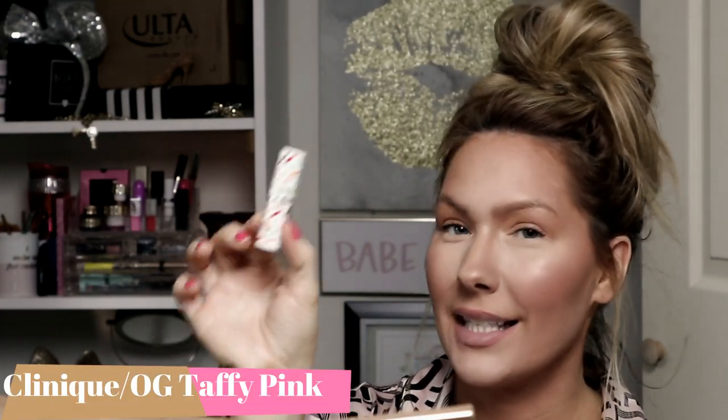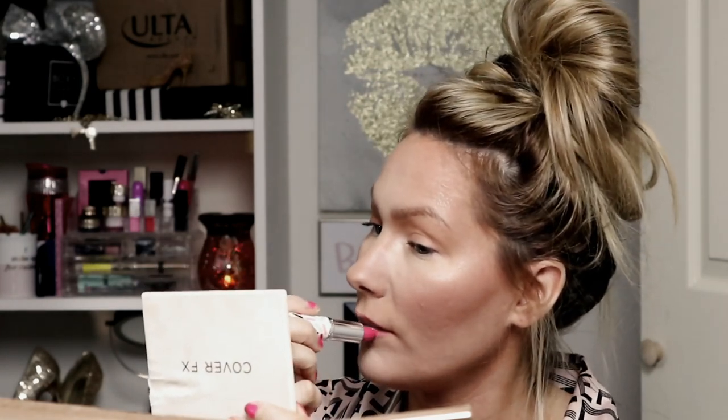The last step is lips. I'm going to go ahead and line my lips with MAC Sore lip liner because it's like a natural color — the closest to my natural lip color. Now that my lips are lined, I go in with this Clinique — it's got little sprinkles all over it — in the color OG Taffy Pink. It's a natural color pink. I don't want to go in too heavy with it, so I'm just going to gently tap it on my lips to give it a nice sheen. Nothing over the top.